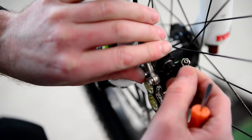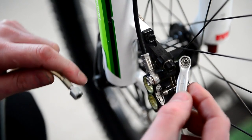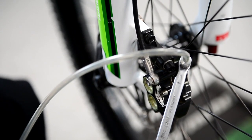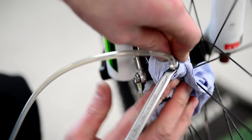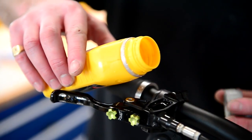Then we remove the rubber cap from the bleed nipple to fit our spanner and then our bleed hose. And we always just wrap a little bit of tissue around that, just in case the bleed pipe pops off, just to make sure that we don't contaminate anything — just as a double security to make sure that nothing gets spilled.